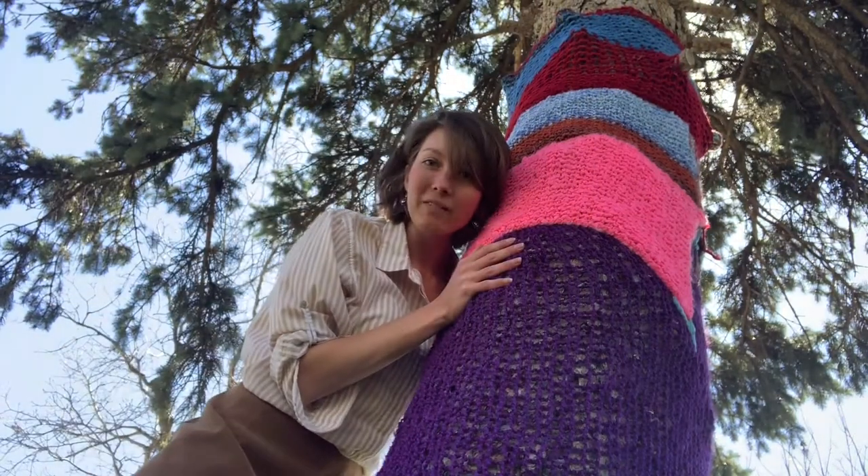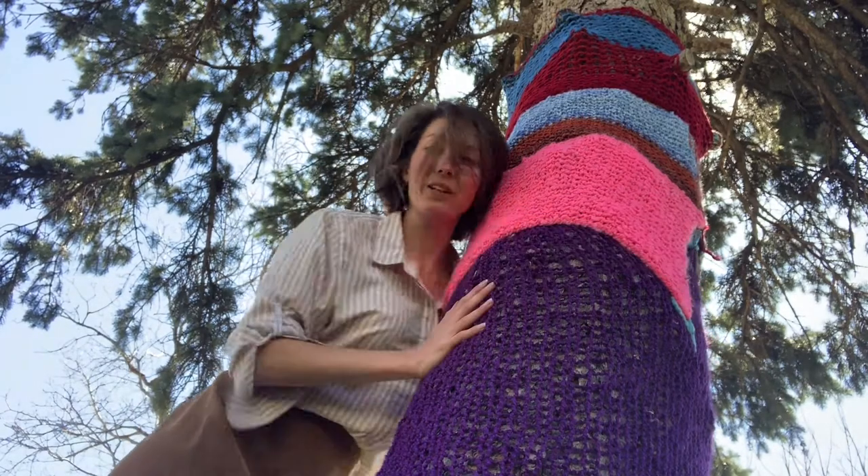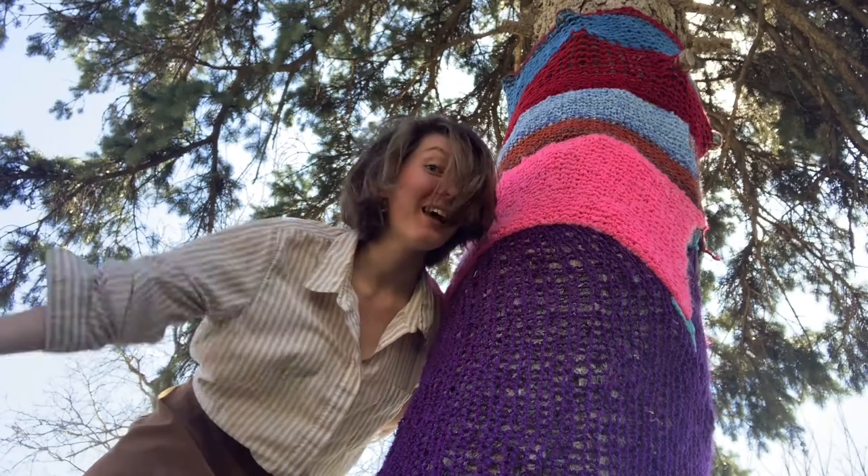And there you have it. My tree sweater's up — very huggable and ready for Arbor Week. So happy Arbor Day, everybody, from the Arbor Day State.